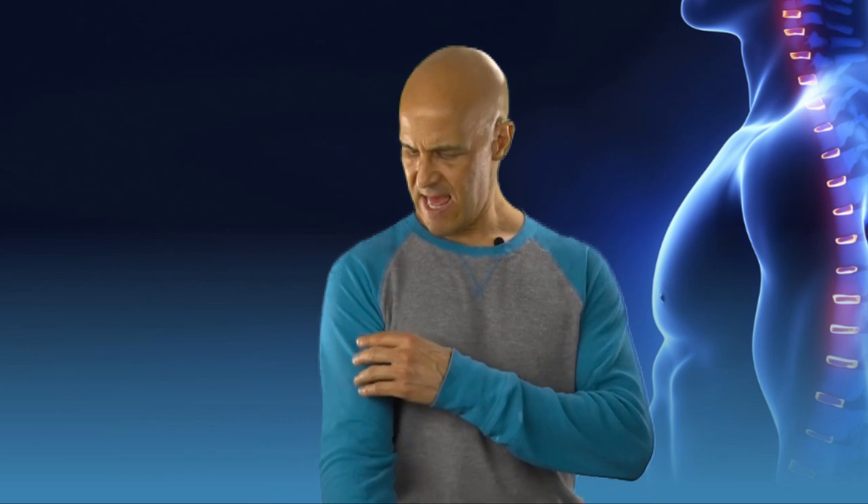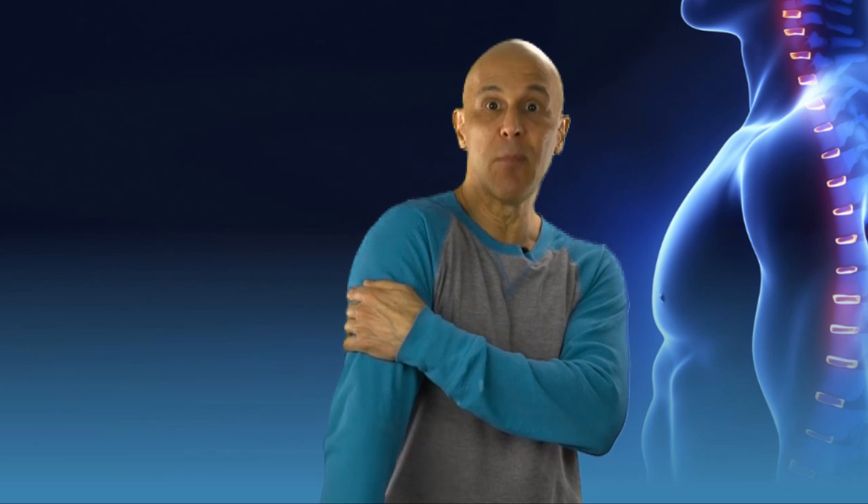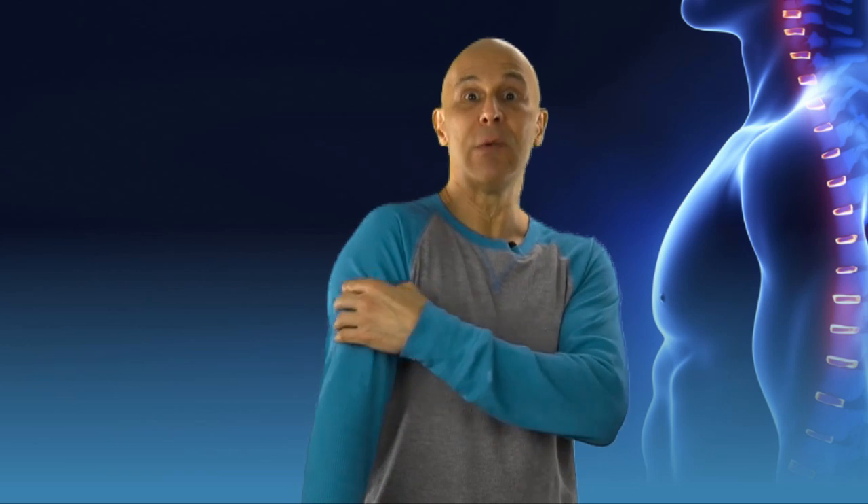For example, if we have cramping in our bicep, we don't want to keep stretching that bicep — it will make it worse. We want to contract the tricep by extending the elbow, or pushing out, and that will relax the bicep naturally, allowing the cramping to go away.